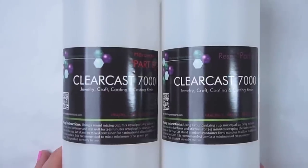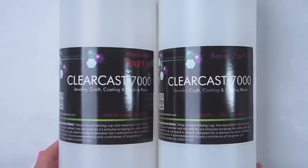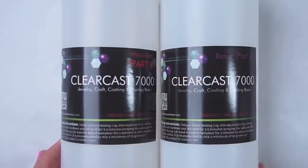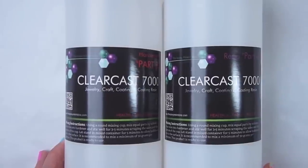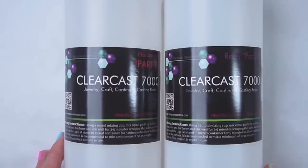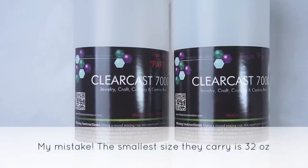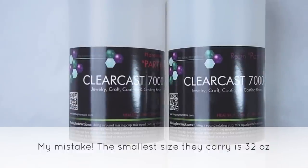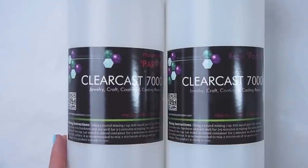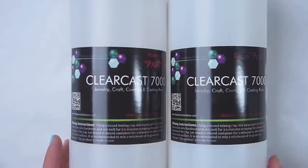Hi everyone, today I'm going to be doing a resin review on this brand of resin called ClearCast 7000 and I got it off of eBay. I will put the link to exactly where you can get it in the description box, but I got the 64 ounce kit because I think that is the smallest kit that they carry and it costs $28.88, that's without shipping, so it's fairly inexpensive considering the amount of resin you get.